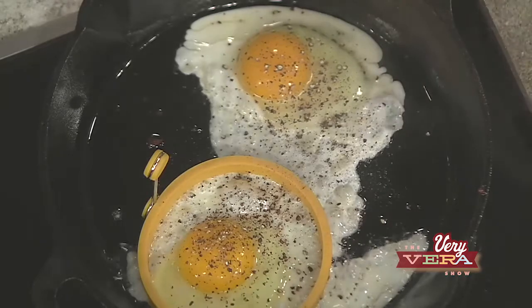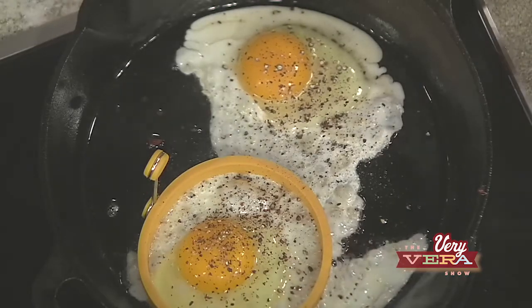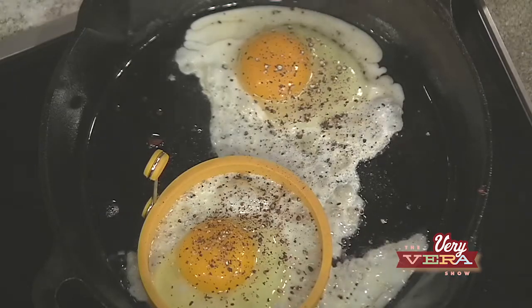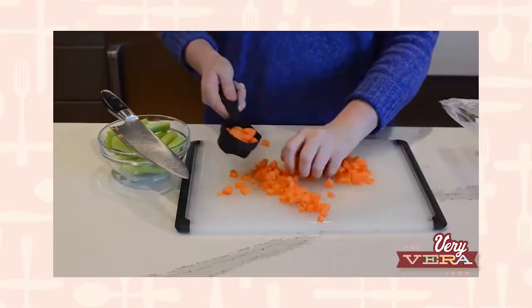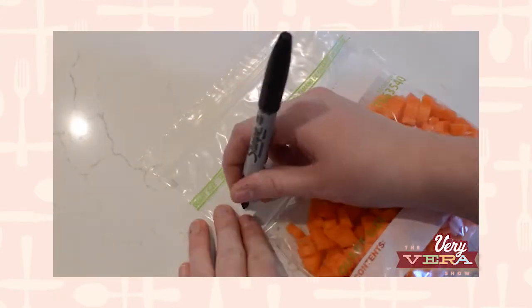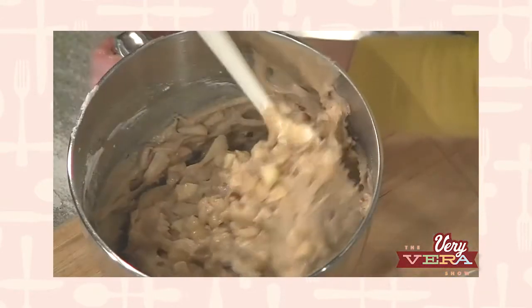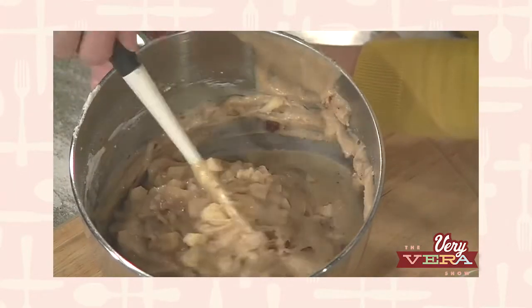When we plate this, it's going to be a layer of the polenta, then the arugula, then the pancetta. We'll squeeze that lemon juice over the top and then lay that fried egg on top — you don't want to miss that. At Vera's Corner today, I'm going to give you some helpful kitchen tips to make things easier for you. Then we're going to get started on Big Mama's Apple Cake. Come back while I cook these eggs.